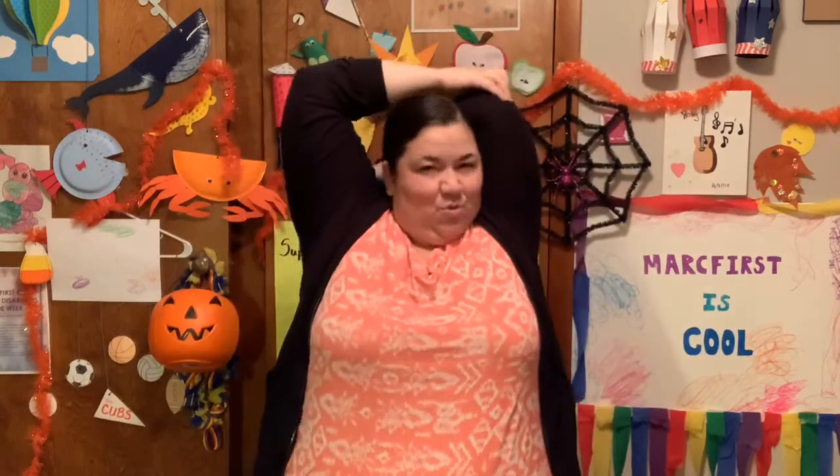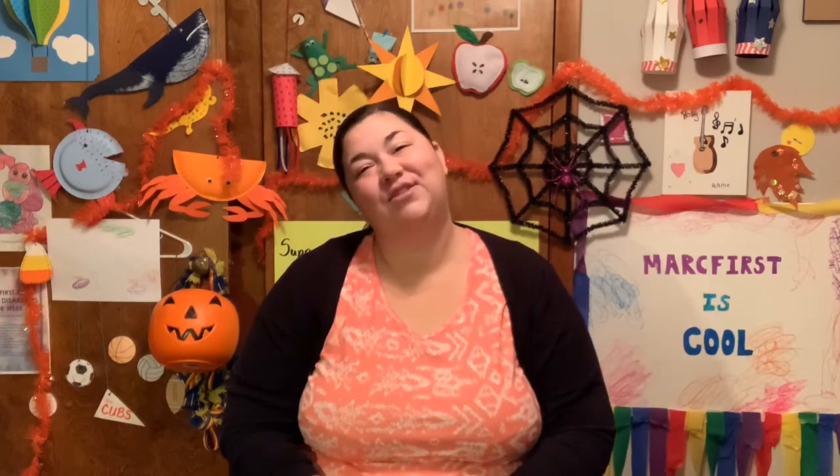Other arm. 1, 2, 3, 4, 5. Very good. We're going to stretch out our neck. We're going to lean our ear to one shoulder. Feel that stretch. And count to five with me. 1, 2, 3, 4, 5. Very nice.